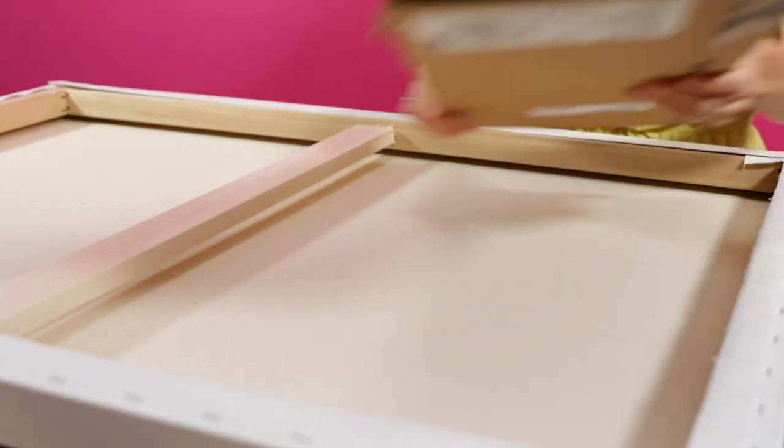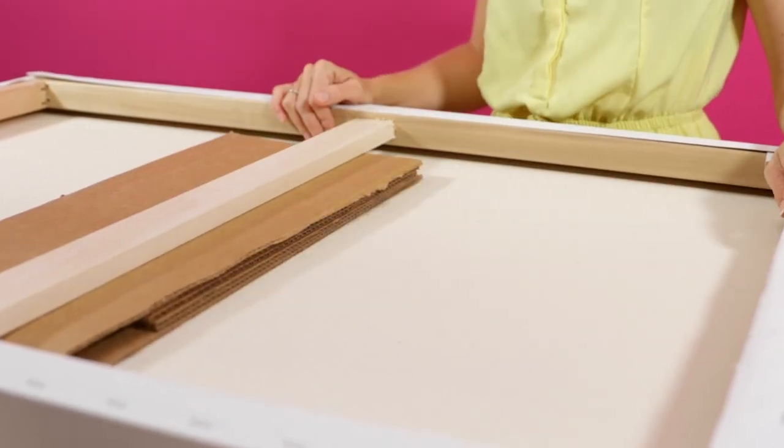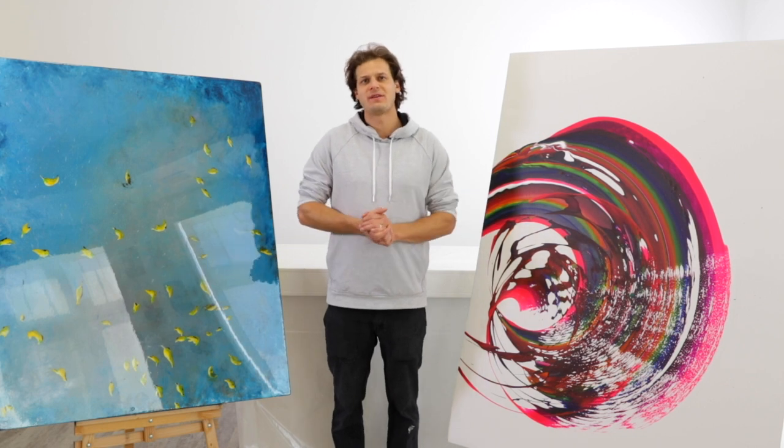If you do happen to have a piece on canvas, you can support it in the back with big pieces of cardboard or wood and you'll be fine. So choose wisely — the sturdier the better.